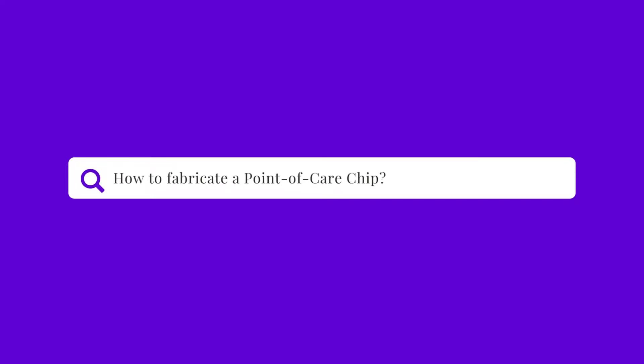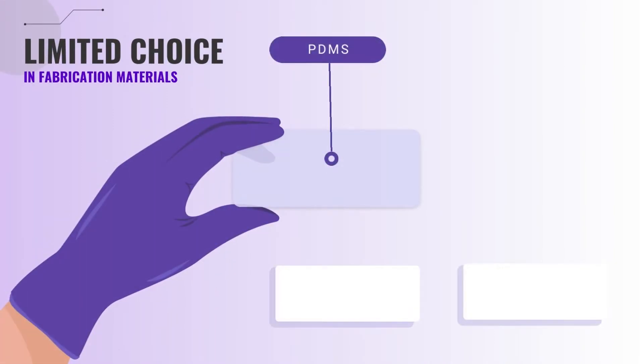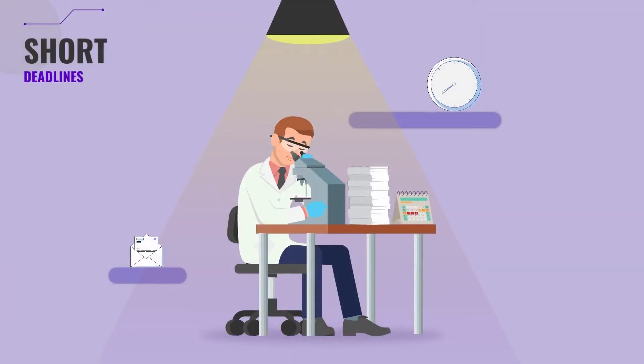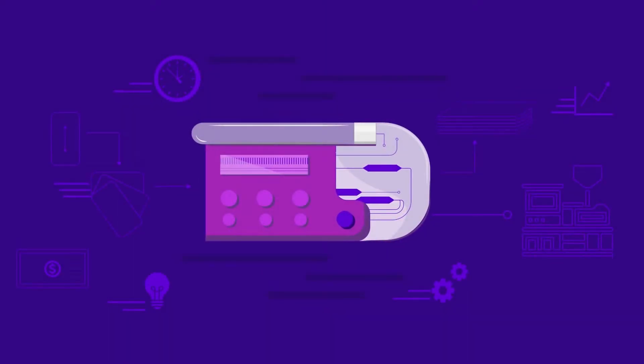Are you developing a point-of-care microfluidics technology for commercial use? The development of point-of-care devices is a process filled with technical fabrication obstacles, including limited choice in fabrication materials, complicated protocols which require trained professionals and specific skills and know-how, short deadlines, and cost mitigation at all scales.